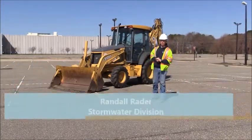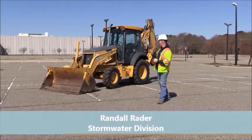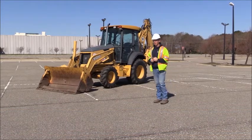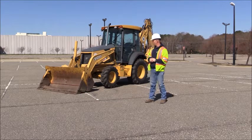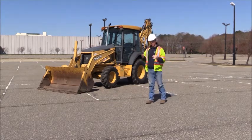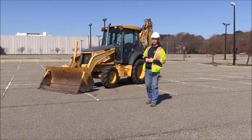Good morning, my name is Randall Rader from Public Works Stormwater Drainage. This morning we're going to be going over the John Deere backhoe 310 SG model. The primary purpose of this, day to day: the front is mostly for loading and scooping, where the rear digging is for actually excavating, or you can also use it for movement of material.